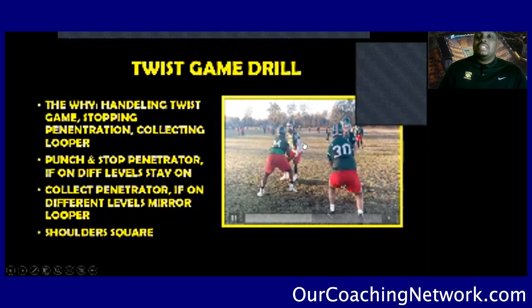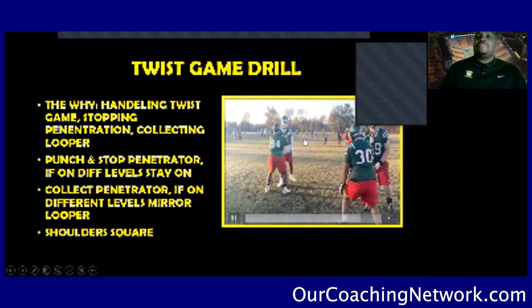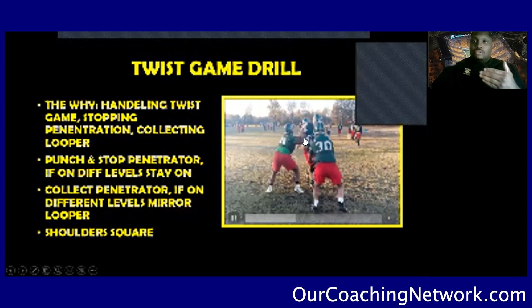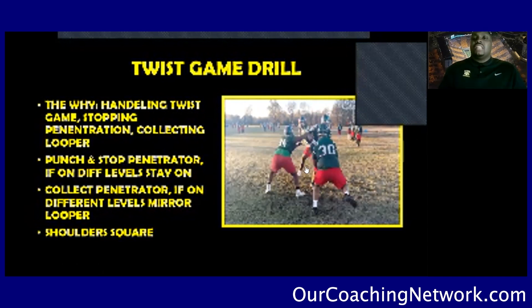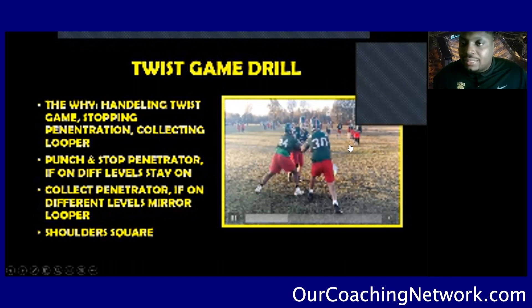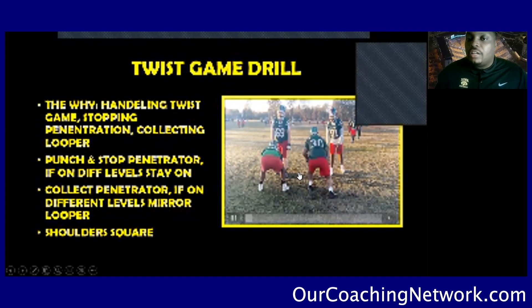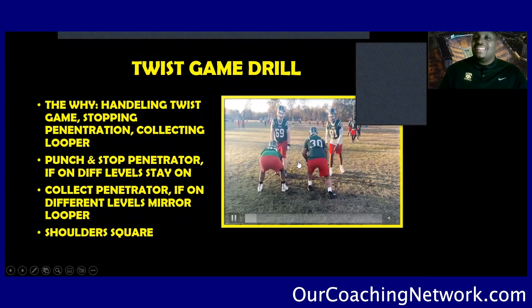That's a great job by the guard, stopping the penetrator and punching and then reacting to the looper that comes inside. Now, if we get on different levels when working the twist game, we'll have a phase in the drill where we get on different levels. This right tackle wants to mirror that looper. So if this guard is locked in on the penetrator and gets stuck on the penetrator, that guard's responsibility is to mirror the looper and collect them. We don't want any free runners.